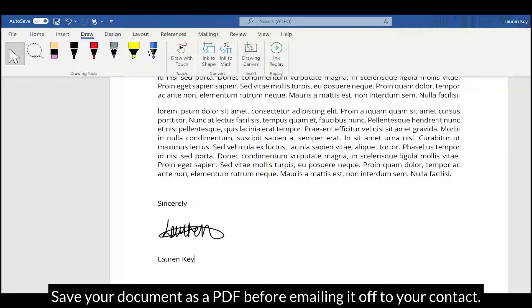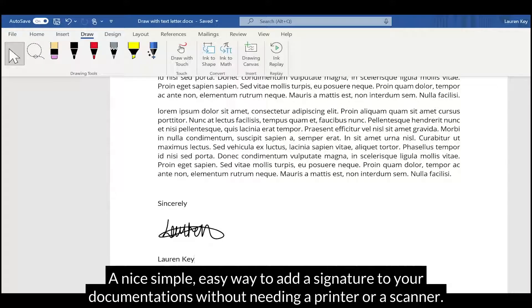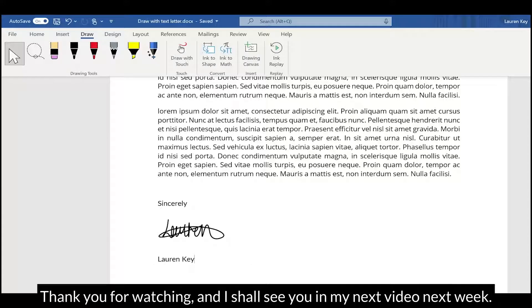Save your document as a PDF before emailing it off to your contact. And there you have it — a nice, simple, easy way to add a signature to your documents without needing a printer or a scanner. Thank you for watching and I shall see you in my next video next week.